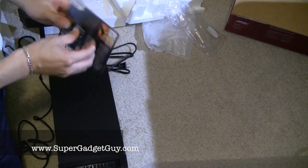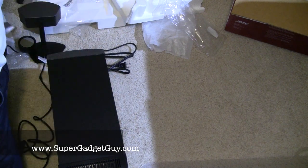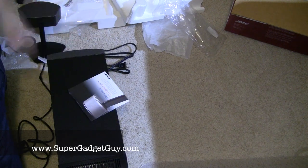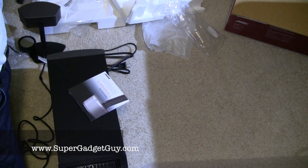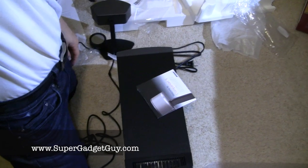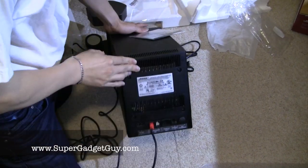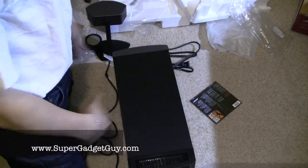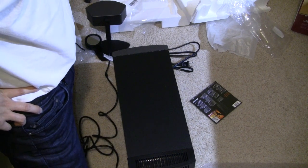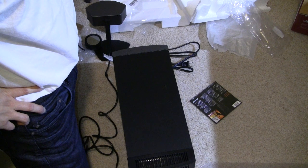So here it is. I know a lot of you asked me for a tour of the room, but the room right now is extremely messy, so I might have to clean it up and then give you a tour. This has been the unboxing video of the Bose Companion 5 speaker system. I will set it up and give it a run. Thanks for watching — if you have any questions, please post in the comment section.